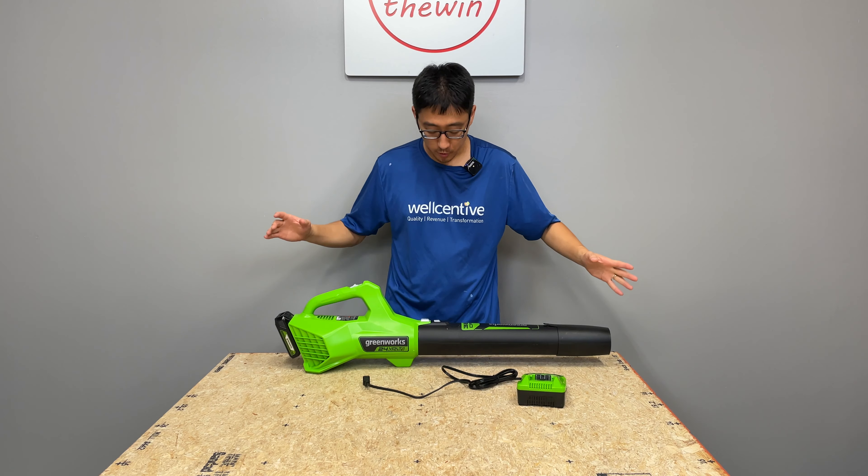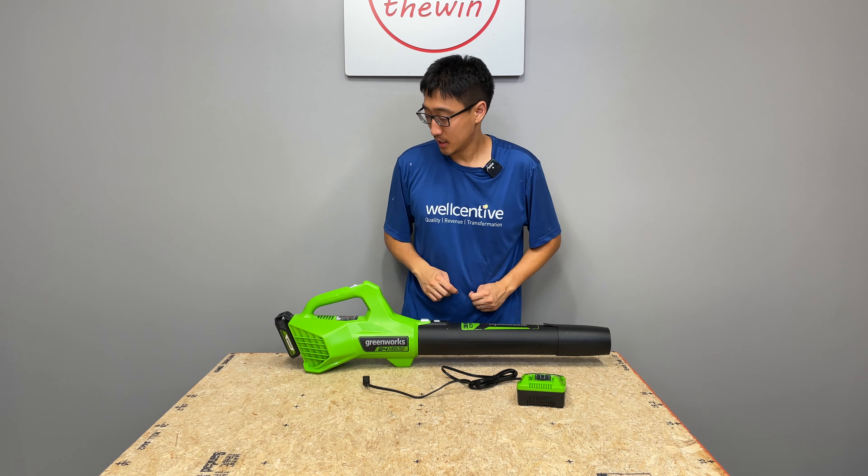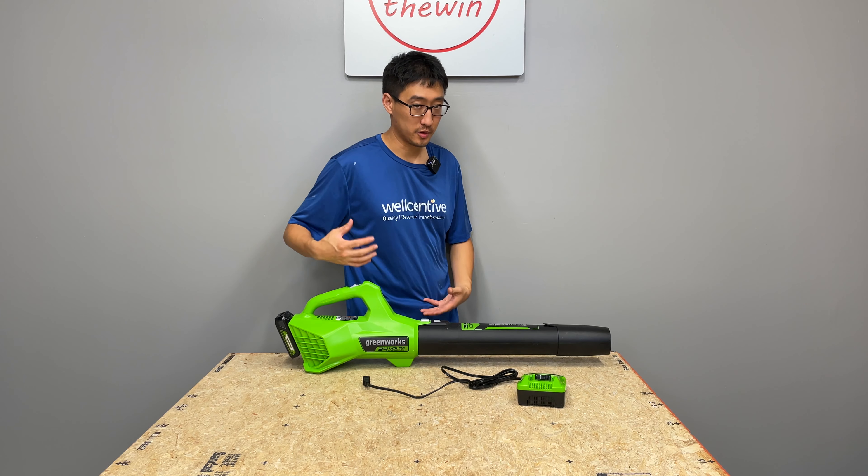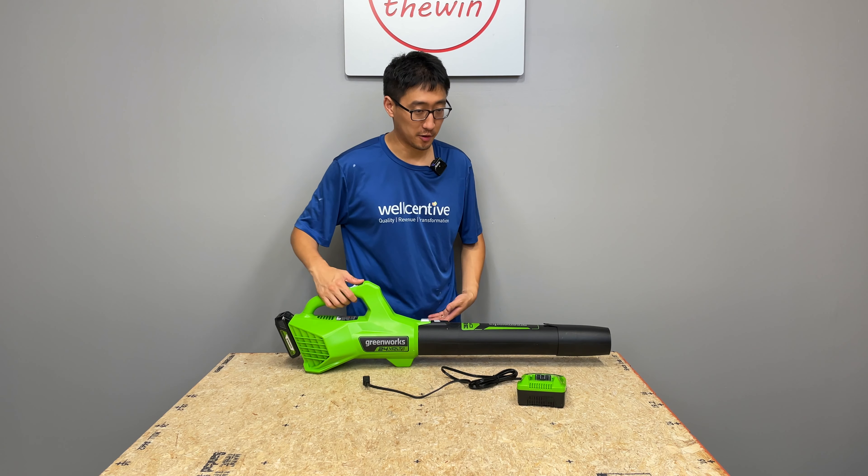That's pretty much what you get with this system. I'll turn it on here so you can get an idea of how it sounds while standing next to it, as you would during use.